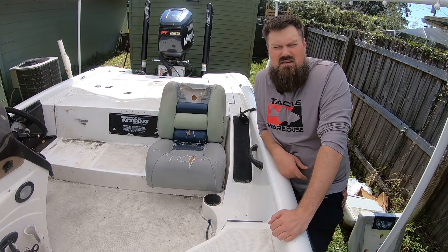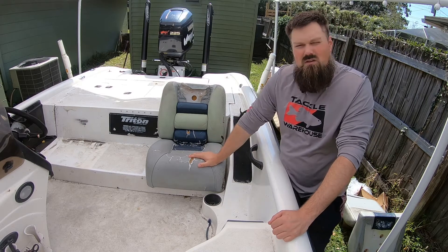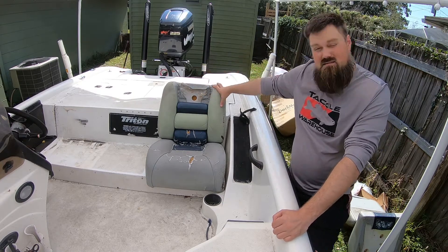Welcome back to another episode of Jeremy Coats Outdoors. We're going to be installing the new seats today, getting rid of these old ones. You can see I already took that one out. This one is actually the one from over there but I put it back in to show you.